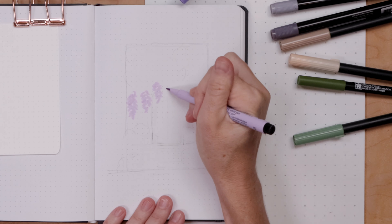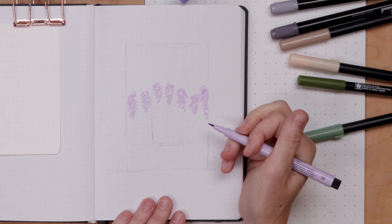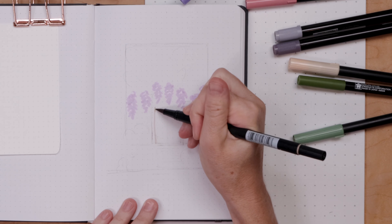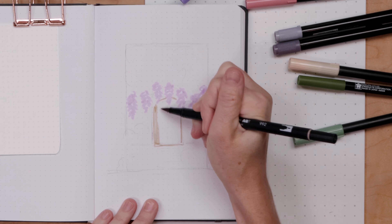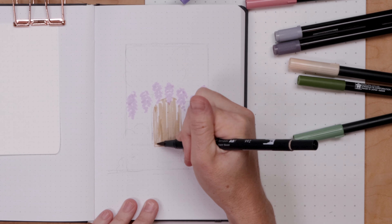I'm grabbing a really light purple and I just scribble in these long linear bits - that will be my wisteria. You want to leave a little space in between, but it is just scribbles. Then I'm using a lighter brown and doing some long thin lines, very scribbly, to color in that door.